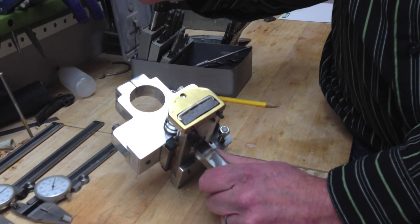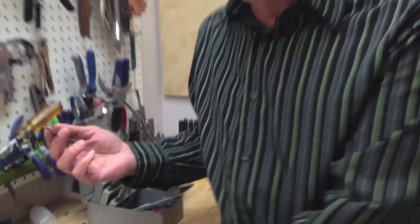That's it for the 5C spin index collar. See us again in the rose engine shop.